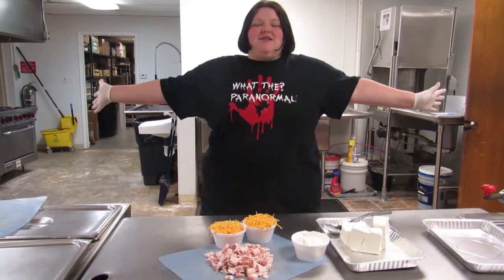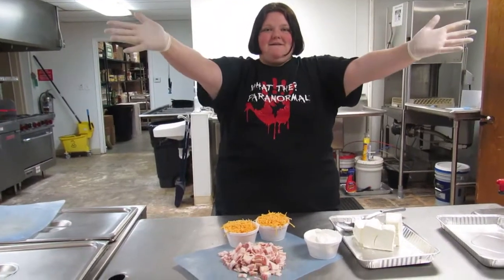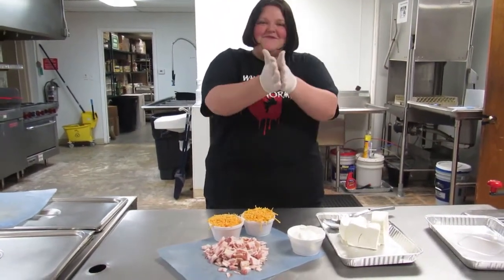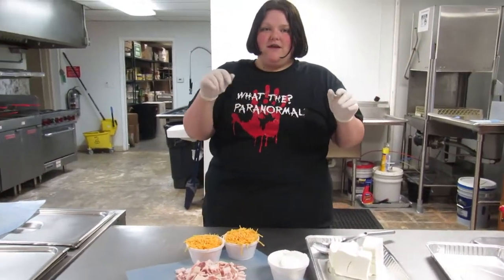Hey guys, welcome back to my channel. If you're new here, please hit that subscribe button. Today we are making my famous cheese dip. I make this every year at Thanksgiving or Christmas dinners.